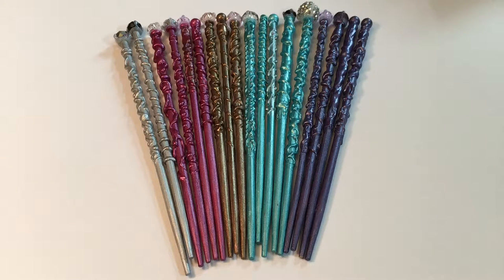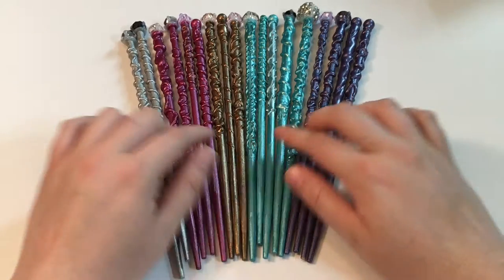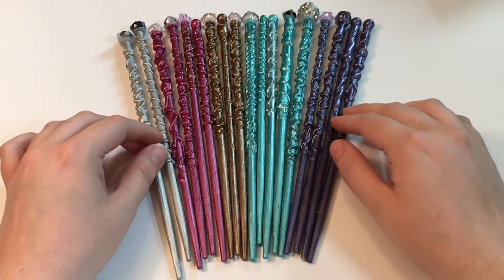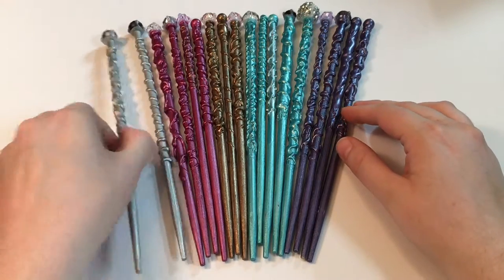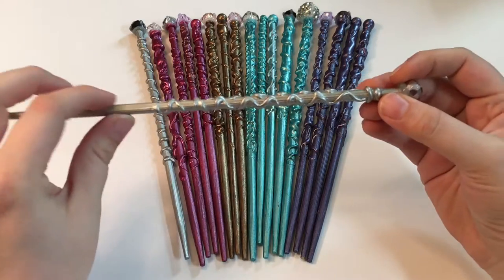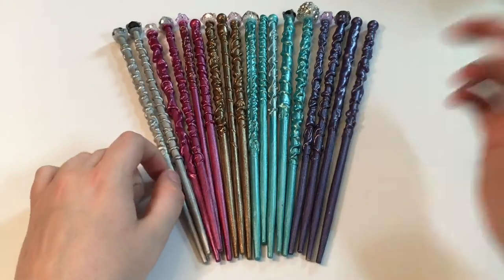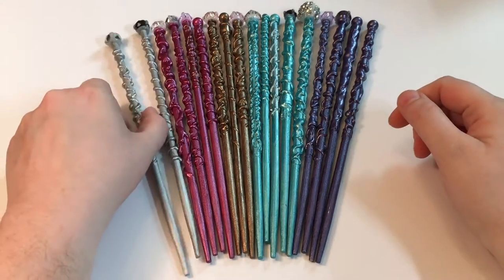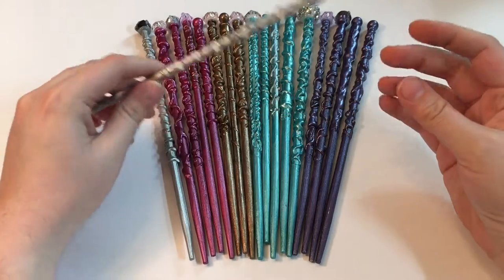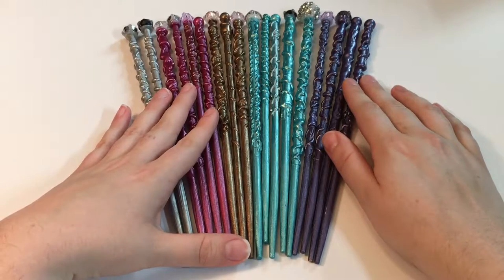Hello everybody, Nicole here with Blue Saturn Designs. I wanted to show you some different wands that I have available on my Etsy shop. I have many different colors, more than the ones in this picture, and most of them have a nice bead on top and a different design on all of them. I'm going to go through the different designs, the different colors, and the different beads on the top of them.